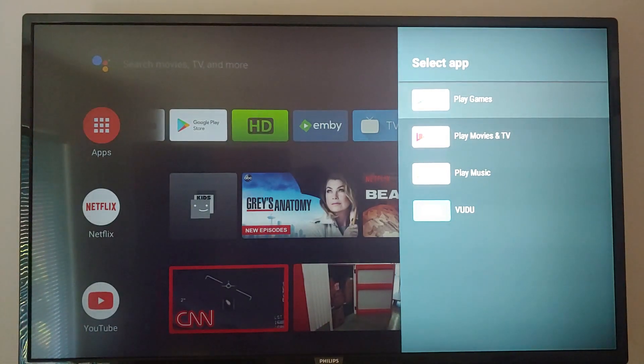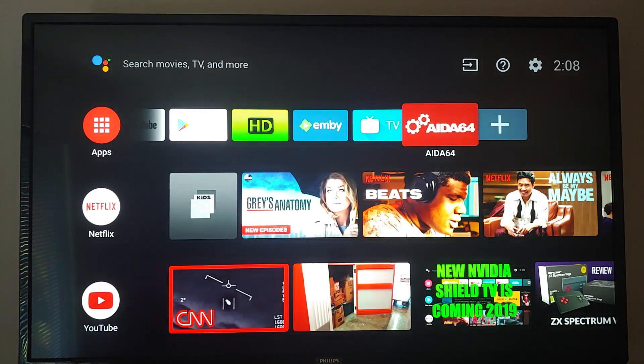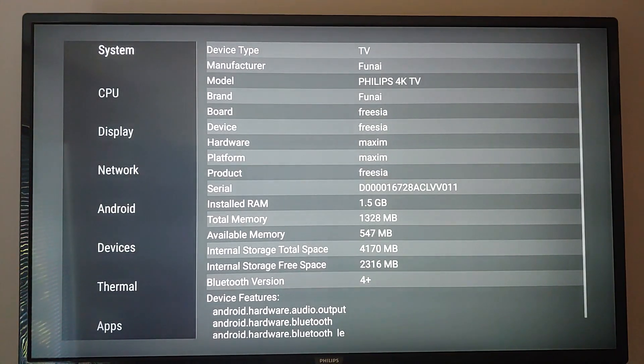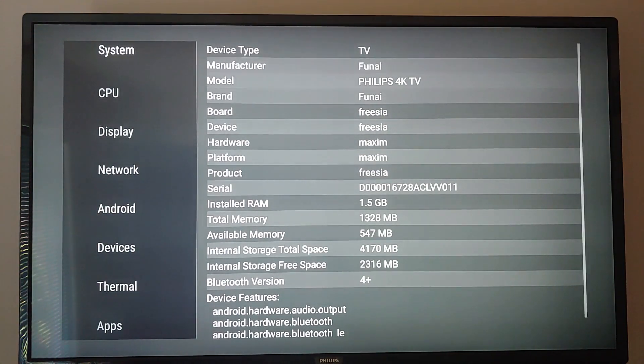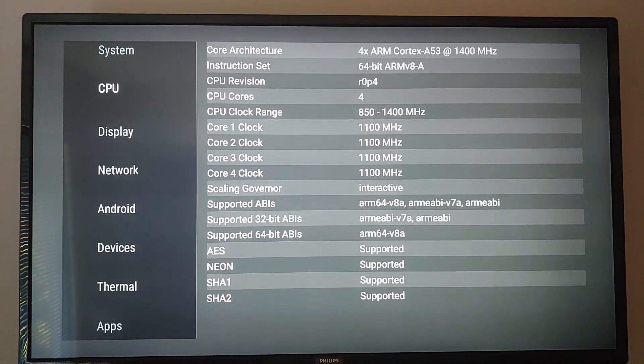These are the apps I can add to the top bar — the ones that come standard. I installed AD64, which tells me information about the CPU and GPU. The system shows it's a FUNI Philips 4K TV. Going to the CPU, it tells me the ARM architecture, but it does not tell me what the SOC — system on a chip — is.